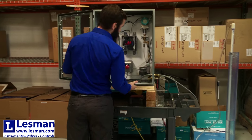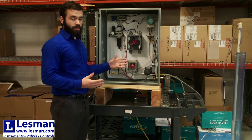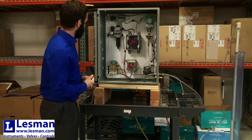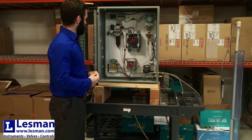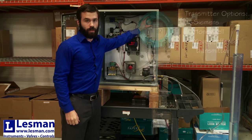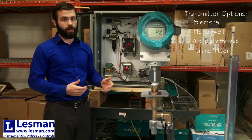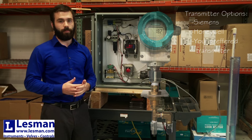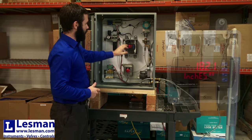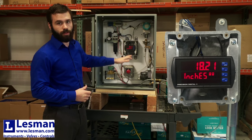That's the basic concept and the whole theory behind what a bubbler does. Ours in particular uses the Siemens constant differential relay and pneumatics for our regulator and filter. For the transmitter, we can use whatever you want — we use Siemens and Honeywell generally, but we've had Rosemount and Foxborough come in as well. It's very customized. Right now we're using a precision digital display with nice big lettering that can tell you the level in inches, feet, whatever you want.